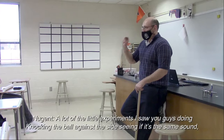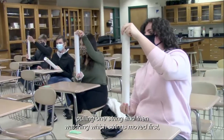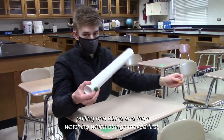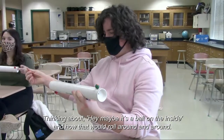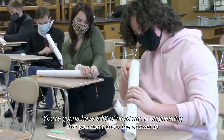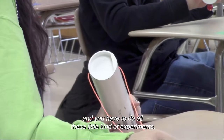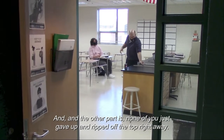A lot of the little experiments I saw you guys do — knocking the ball against the side, seeing it's the same sound, pulling one string and then watching which strings move first, thinking about maybe it's a ball on the inside and how that would roll around — you're going to have a lot of problems in engineering that you don't know the answer to, and you have to do all these little experiments. And none of you just gave up and ripped off the top right away.